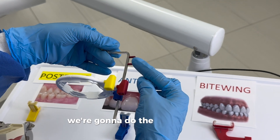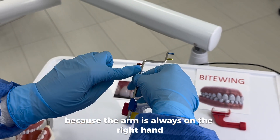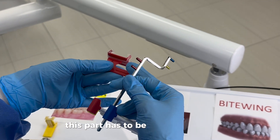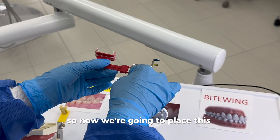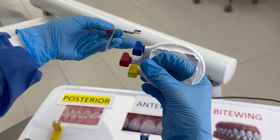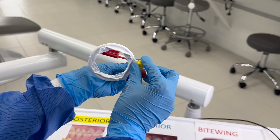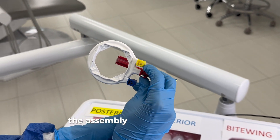Now we're going to do the red for the bite wing. We hold the arm on the right hand, with the bite block facing the opposite direction — the left — and the prongs are here. This part always has to be away from you, not towards you. We place it in. However, if you just go ahead and put the red in, the ring is on the opposite side of the bite block, so the only thing to do is put it where the bite block is and then put it in. That's the assembly for the red bite wing.